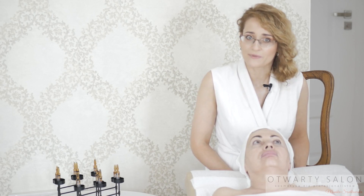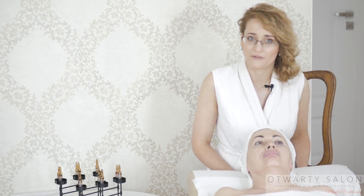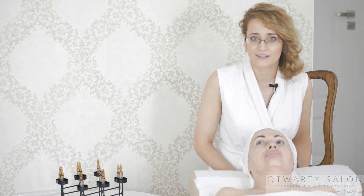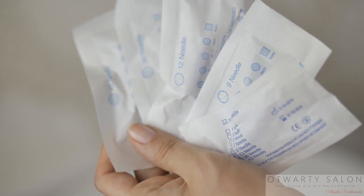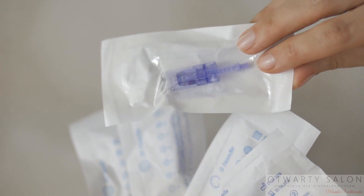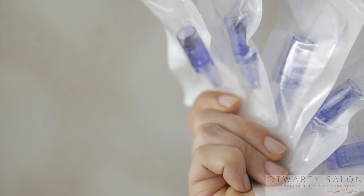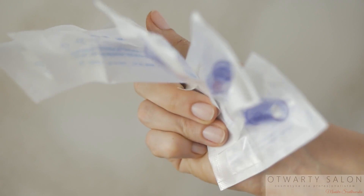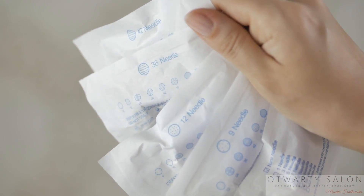Na każdym etapie zabiegu w pełni kontroluję siłę działania mezoterapii. Steruję pięcioma elementami. Element pierwszy to wybór kartridża. Najczęściej wybieram kartridż z dwunastoma igiełkami. Przy skórze wrażliwej wybieram dziewięć igieł lub bardzo delikatną głowicę nano. Kartridże z trzydziestoma sześcioma i czterdziestoma dwoma igłami dobrze sprawdzą się przy skórze bardzo grubej lub w pielęgnacji ciała.